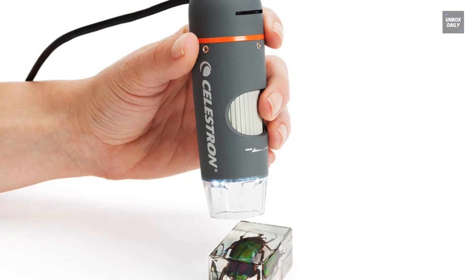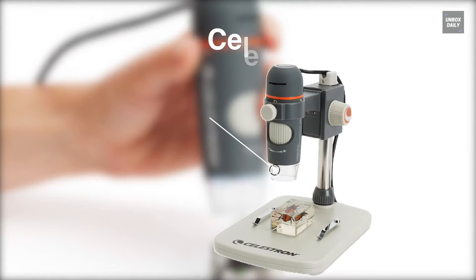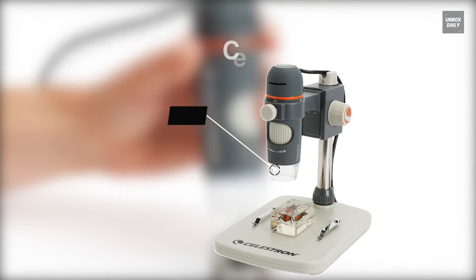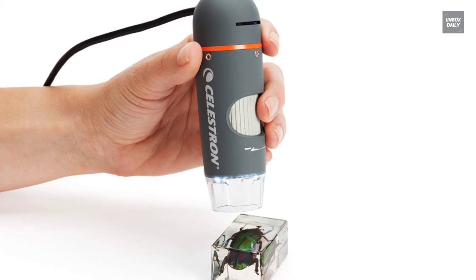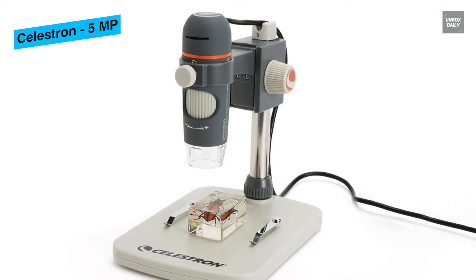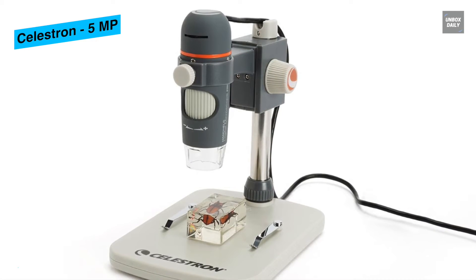The Celestron Handheld Digital Microscope Pro is an ideal magnifying lens for specialists, center school, and secondary school studies. It is an inventive and simple-to-use handheld digital magnifying instrument that will give the best viewing experience of 3D specimens.